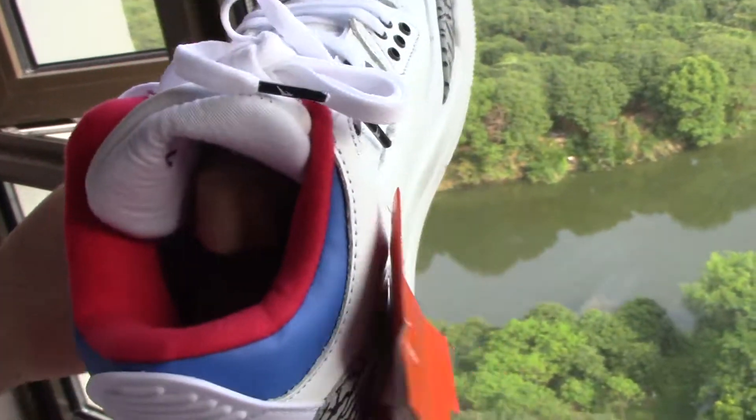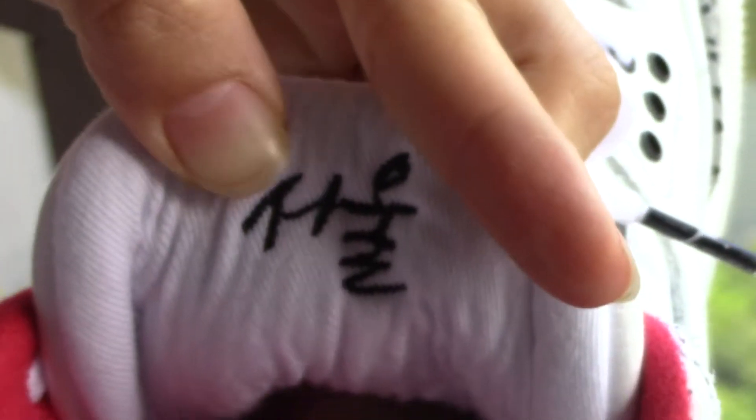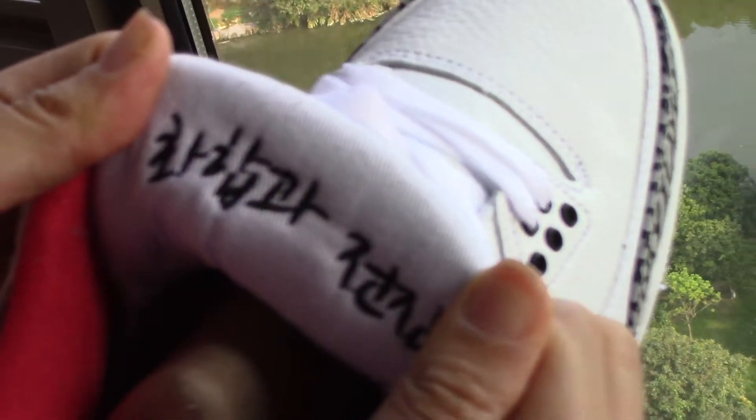And then we come to the inside. You can see this — it's Korean, but I don't know what the meaning of it is, but it's Korean. Let me check the other one. The word on the other one is different, but also Korean.